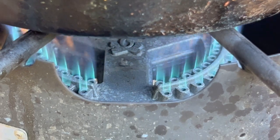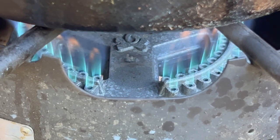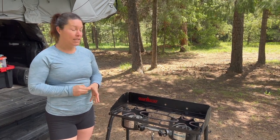The con to that is that you can burn stuff easily if you walk away from it or you have the heat too high. So you really have to watch that high heat.